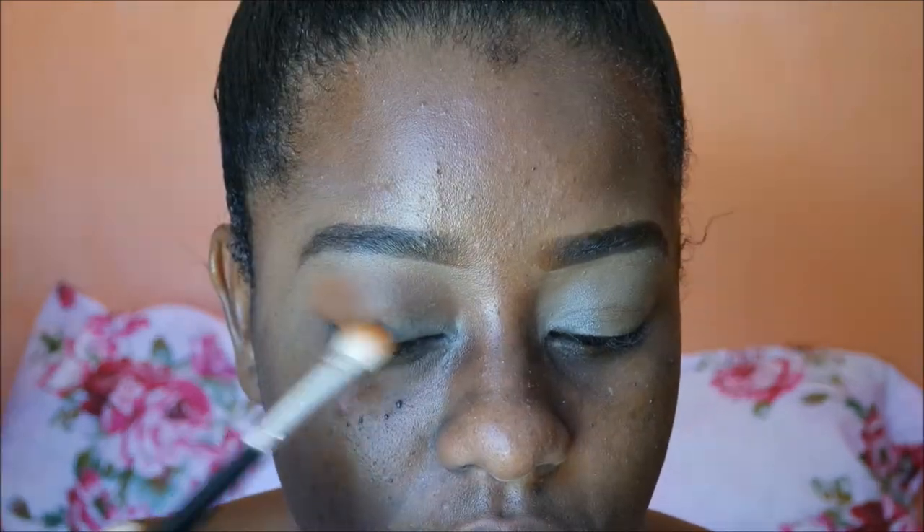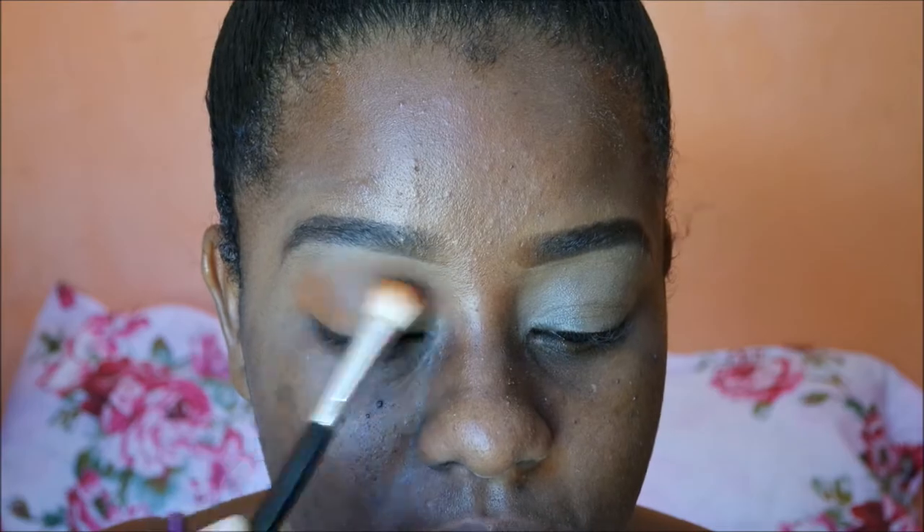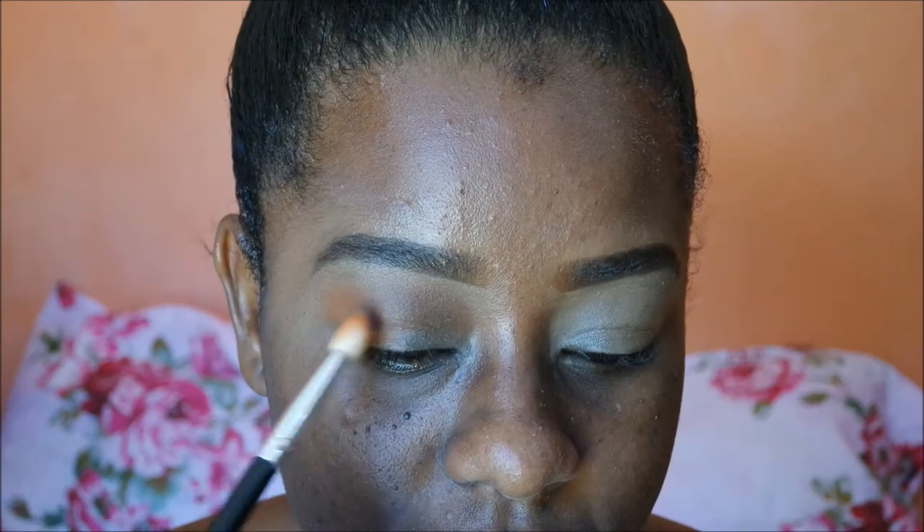Starting with my transition color, I'm using that orange shade with my fluffy blending brush. This brush came in a brush set, but you can use any blending brush that fits perfectly for the transition area. I'm just blending that forward and backward, then moving in with that other light brown shade and adding it to the transition the same way, blending that out.